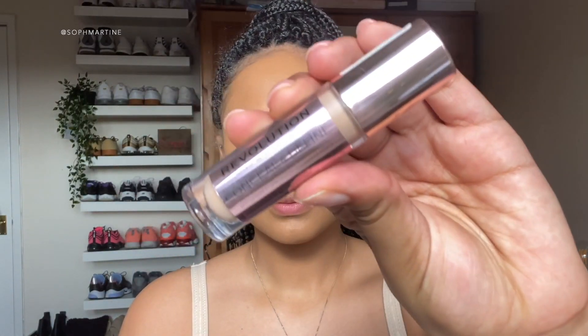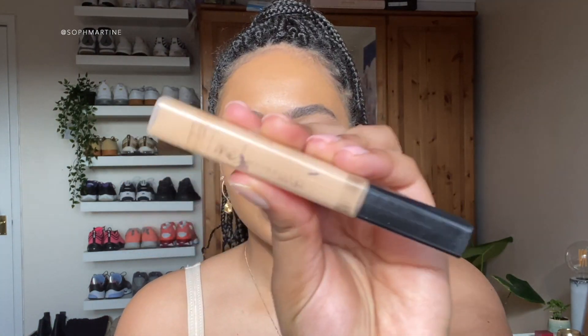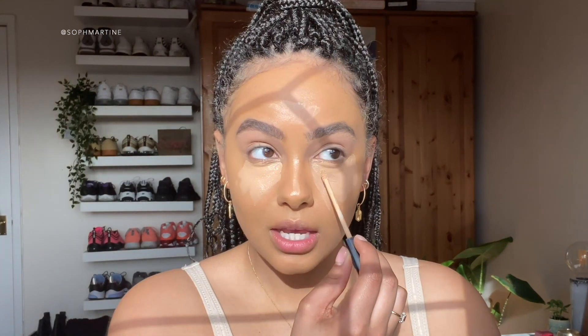Next let's go into concealer. I'm going to start with the Revolution Conceal and Define in C10, then I'm also going to top it up with the Maybelline Fit Me concealer in 25. I'm just going to add the Fit Me in these areas here as a bit more of a brightener.